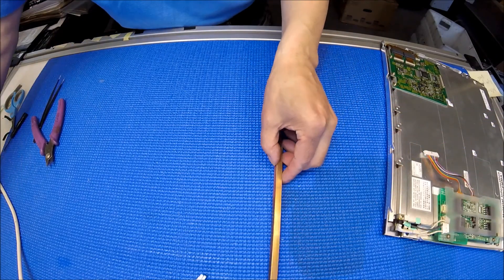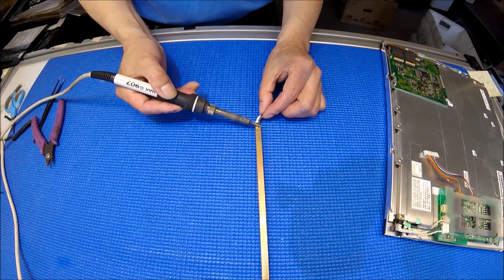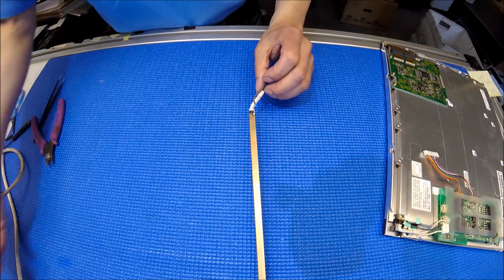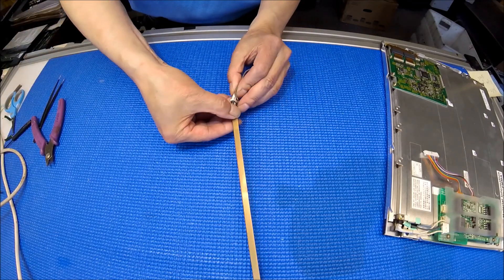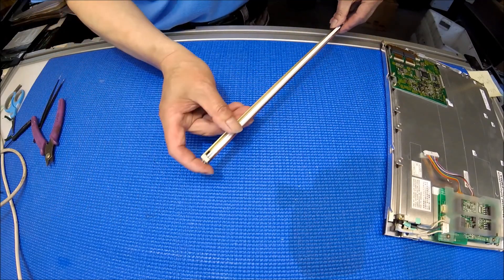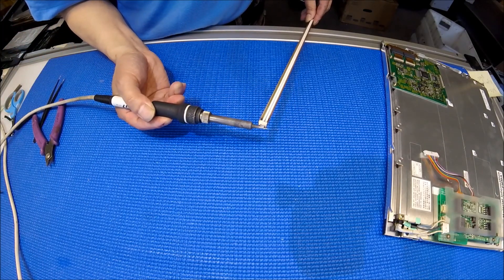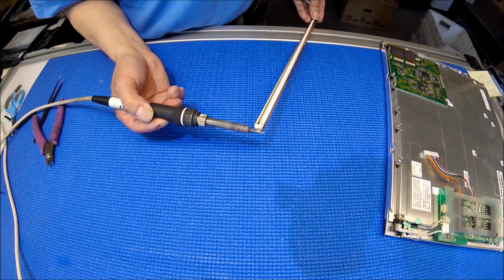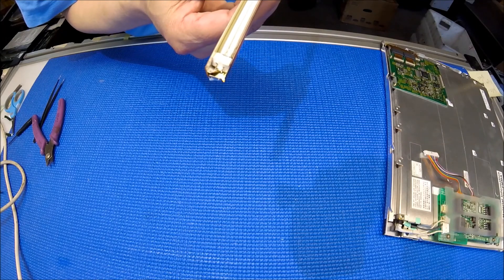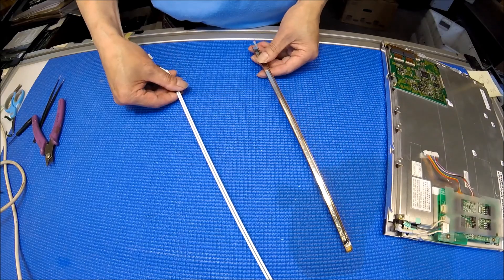I have a solder station here. Let me show you. Desolder the wire and take it out. What you need to do is pull this while you heat up the solder. There you go — took it out. It's removed.